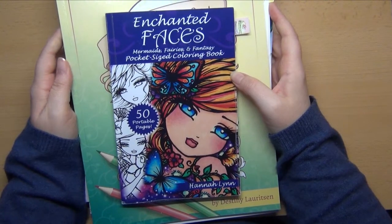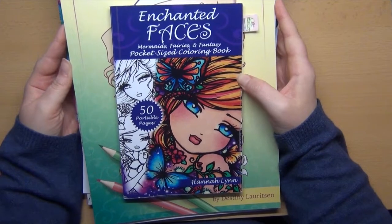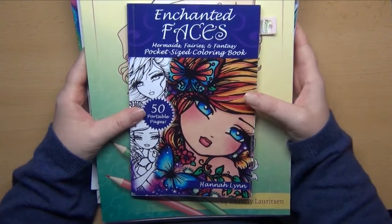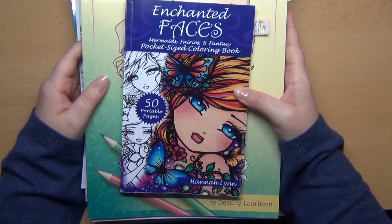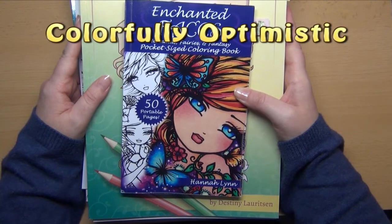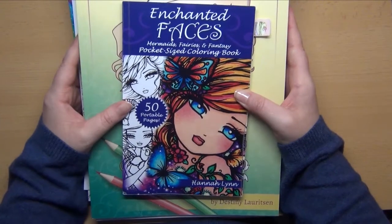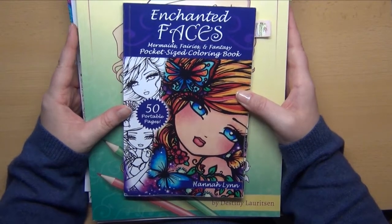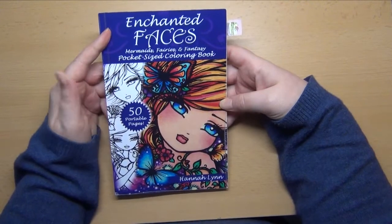Hi friends, welcome back! Thanks so much for joining today. I have my completed pages video for you for the last couple of months. Some of you will know that I always try to do it on a quarterly basis. I was quite a while in a coloring slump, but Corrie from Colorfully Optimistic helped me out of it — thank you so much Corrie! If you don't know her, please head over to her channel and say hello from me.